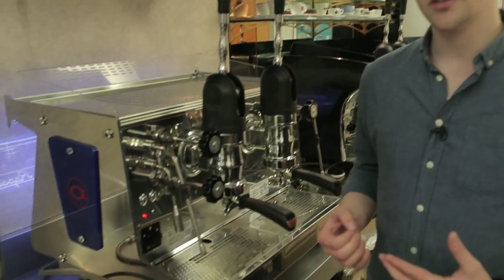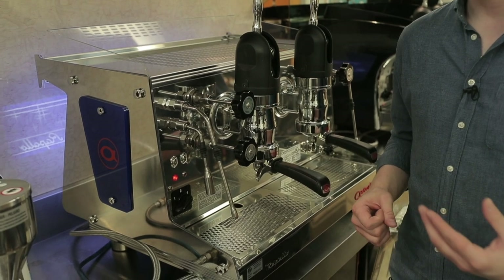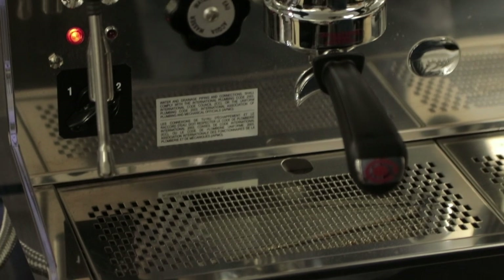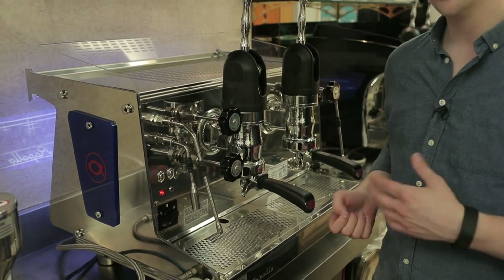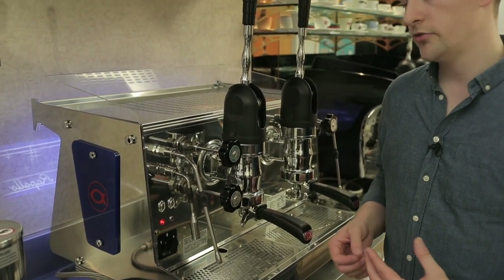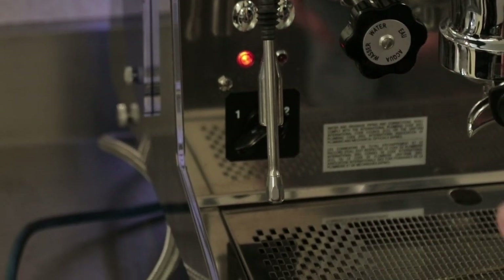If you need a machine that's a little more mobile — something you could install at a farmer's market, on a coffee cart, or in a food truck — and you're able to run it on propane, the propane is used to heat the steam boiler. It's a little slower in terms of recovery time, so if you're doing high volume brewing and steaming, propane may not be the best option. But in a low volume environment it's a good alternative.